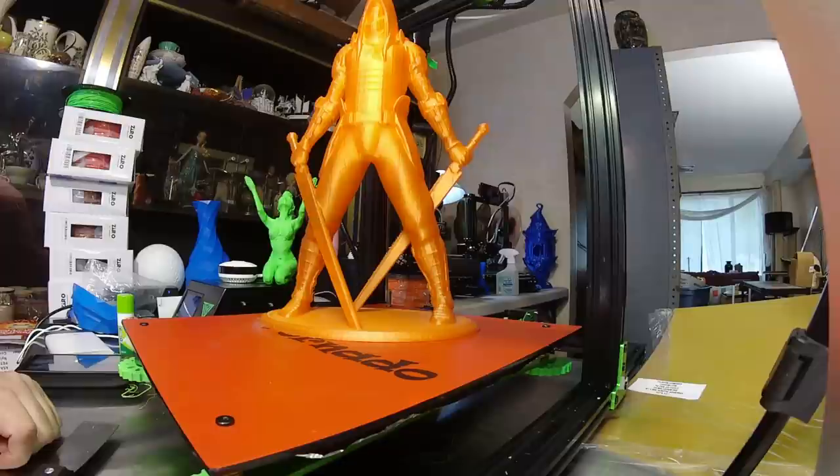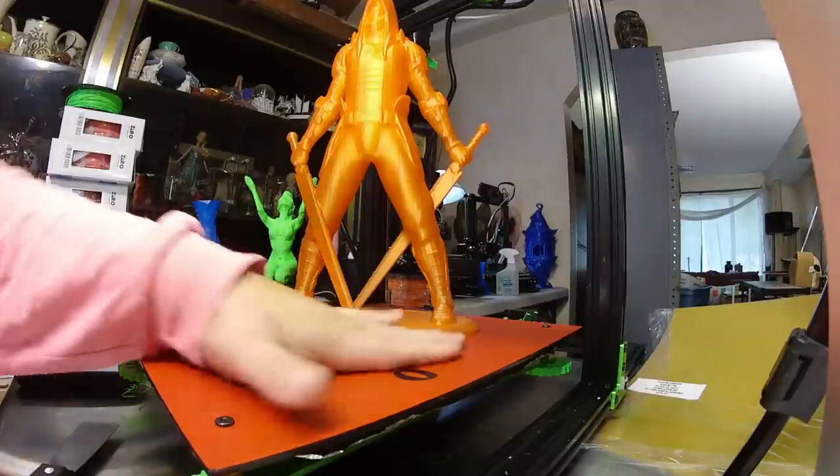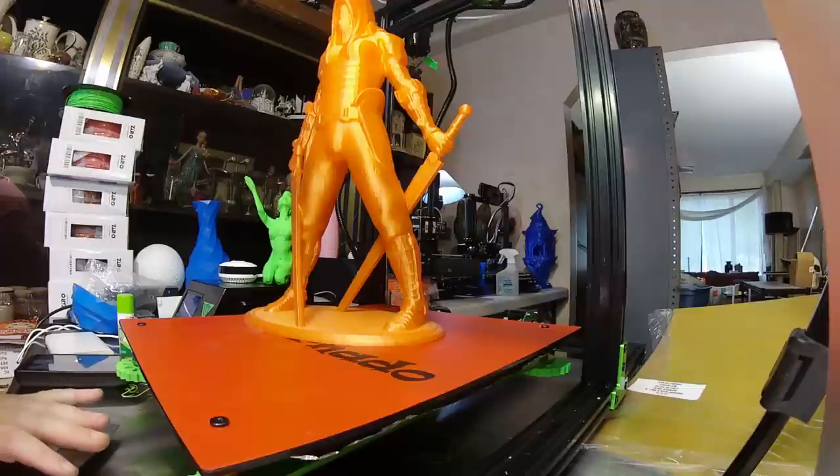That's it — that's removing a large print from the Tevo Tornado print bed. As you can see, no problem at all.